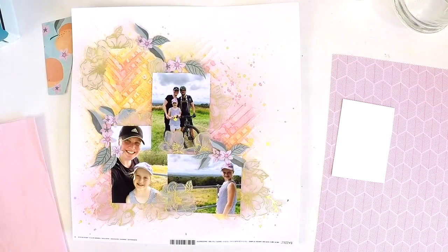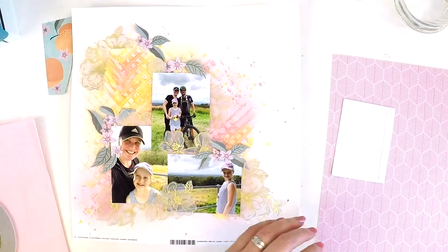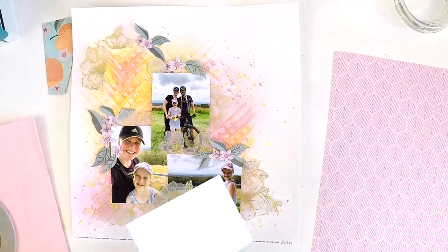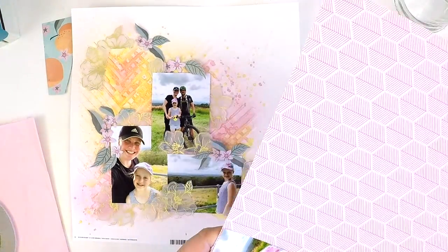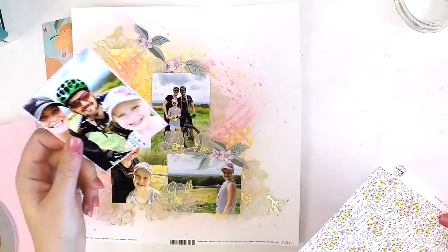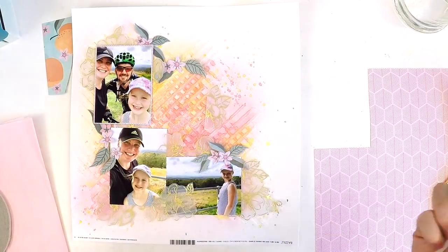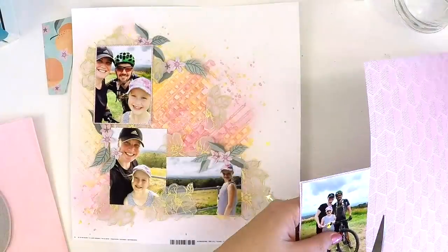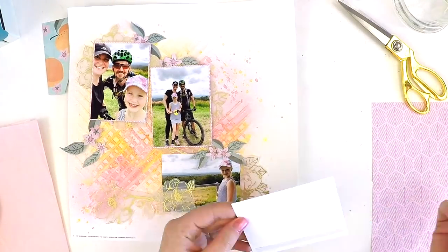I've fussy cut all my elements and placed them where I think they'll go. Now I'm going to start working on the photos. So my photos don't get lost in all this texture, I'm going to add some layers — just nice thin borders around the photos. That allows the photo to not get lost in the background and become a feature within itself. I always matt my photos and add some layering under them so they don't get lost in the crazy backgrounds I tend to do.